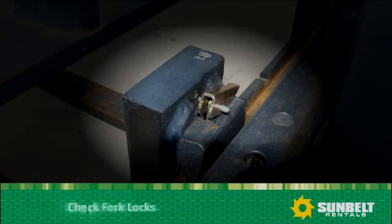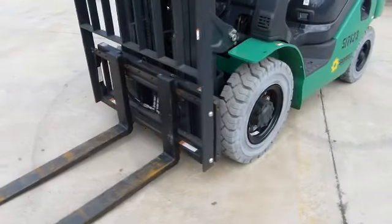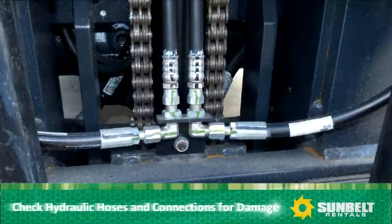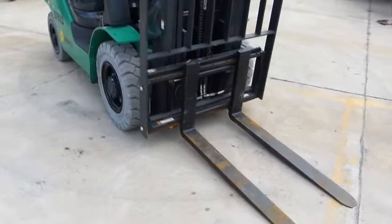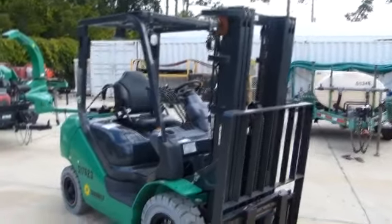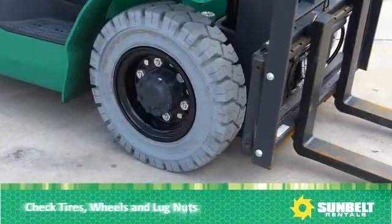Check fork locks — they must work. Continuing around the front of the forklift, check hydraulic hoses and connections, and look for damage. Check tires, wheels, and lug nuts.